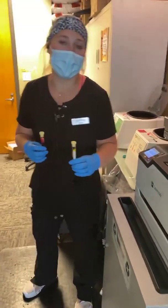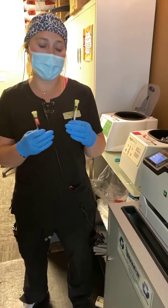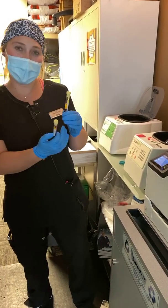Hi, Kayla here with Downtown's Healthcare. I am here to talk a little bit about PRP and how it gets spun and separated between platelet-poor plasma, platelet-rich plasma, and then red blood cells.